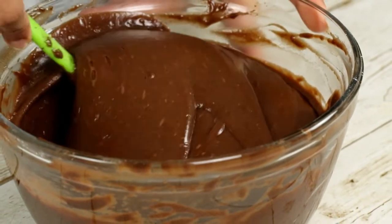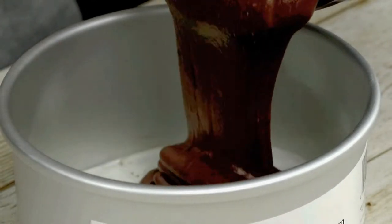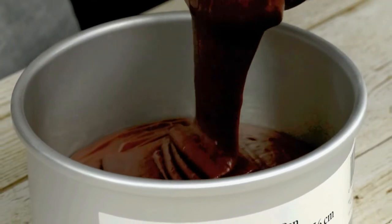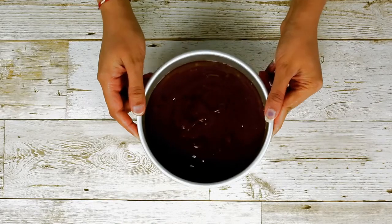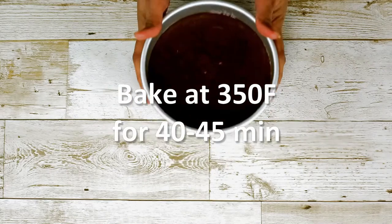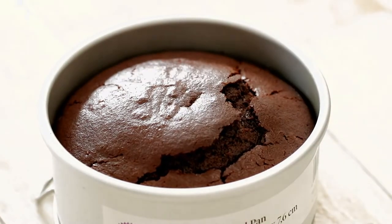Here I am using a 6-inch cake pan, but you can also use an 8-inch cake pan or divide the batter into two 6-inch cake pans for more even layers. Bake the cake in a preheated oven at 350 degrees Fahrenheit for 40 to 45 minutes. If you are using an 8-inch cake pan, bake it for 30 minutes.